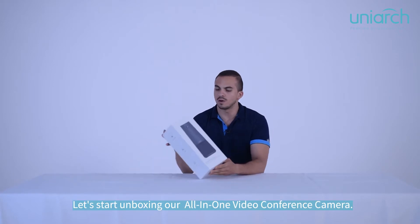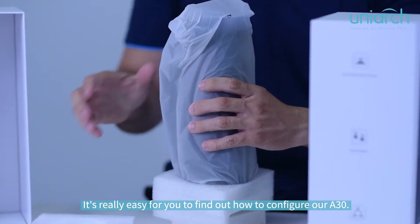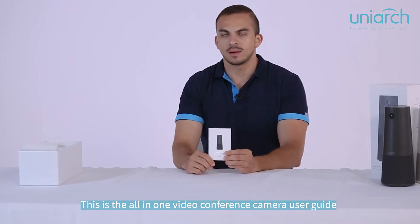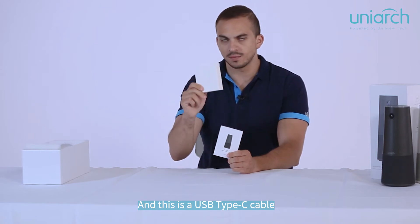Hello guys, I'm Daniel Felix. Let's start unboxing our all-in-one video conference camera. It's really easy for you to find out how to configure our 830. This is the all-in-one video conference camera user guide, and this is a USB Type-C cable.